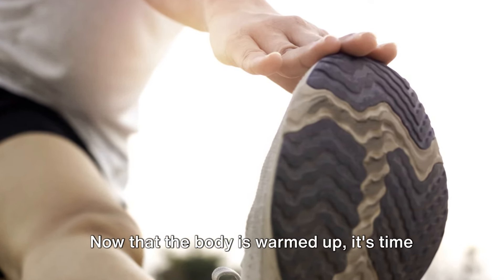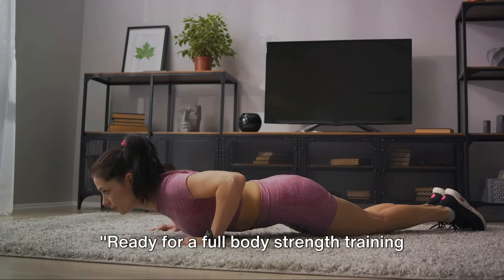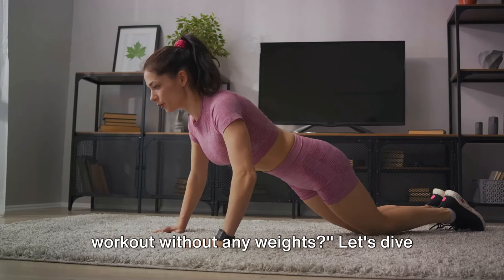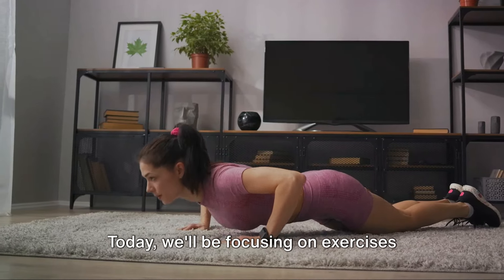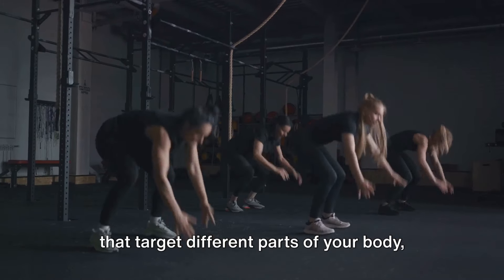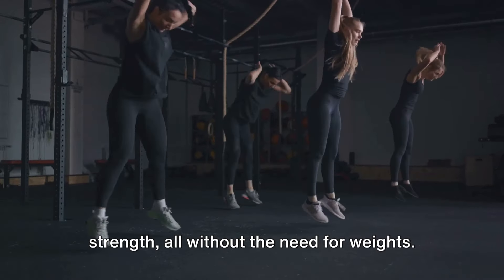Now that the body is warmed up, it's time to start the main workout. Ready for a full body strength training workout without any weights? Let's dive right into the heart of our workout. Today, we'll be focusing on exercises that target different parts of your body, engaging your muscles and improving your strength, all without the need for weights.